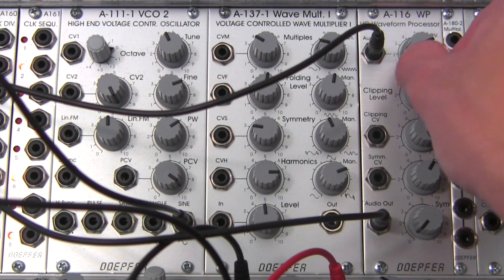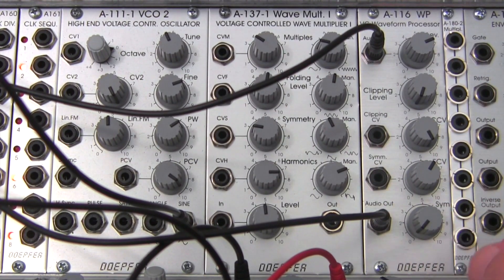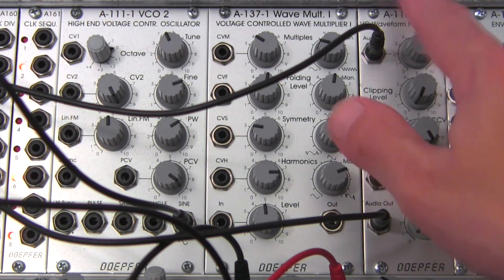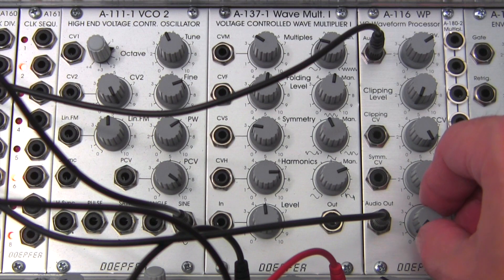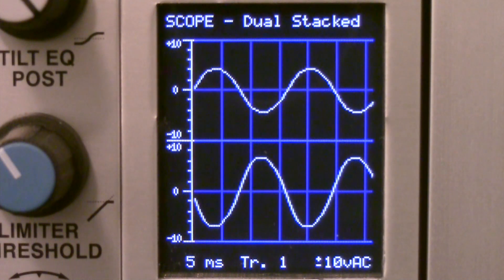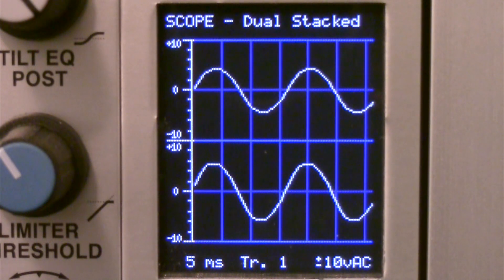One thing I thought was pretty cool: if I bring the clipping level back to about zero, I basically have pretty close to what's coming in — almost a one-for-one copy, with probably a very small amount of amplification from the level control. But now if I bring my symmetry up, you'll see something pretty interesting happening to the sine wave. It kind of flips over almost like an inverter. Our peaks and our valleys on the waveform are actually matching up as we go across. Right there we have about one full cycle, maybe another half — so one and a half cycles.